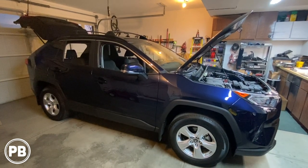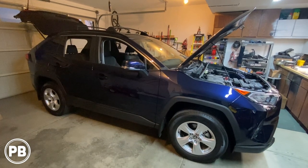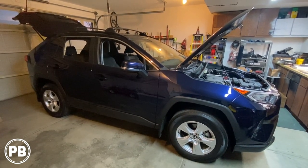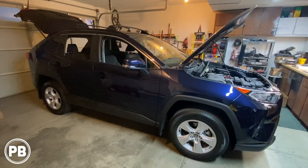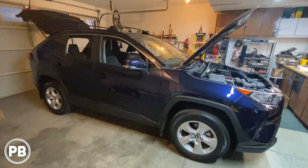Hey guys, Chris from Provo Beast Audio Installation. Today we're doing a five-channel amplifier in this 2020 Toyota RAV4. In this install, we're going to show you how to mount this amplifier under the passenger front seat and get it wired to the factory radio. Let's get started.